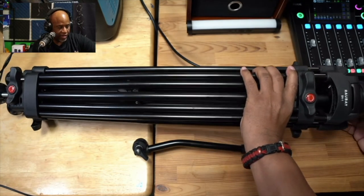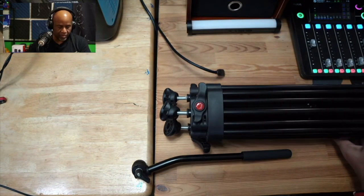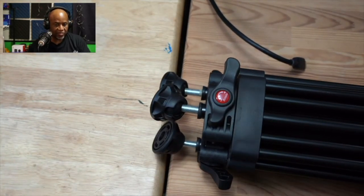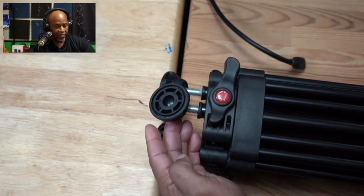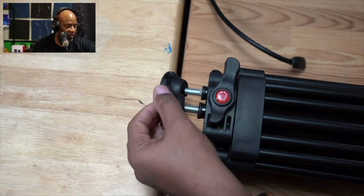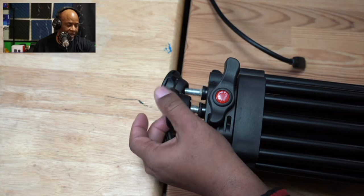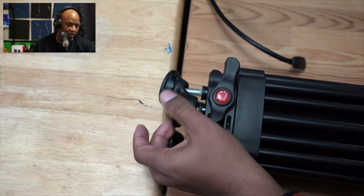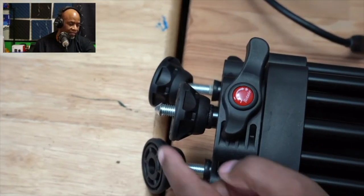Let's take a closer look at the feet of this tripod. One of the things that stood out to me is that these little feet can be recessed backwards — you can flip them up. And if you want to expose the spikes underneath, all you have to do is rotate them in, and you'll start to see the spike reveal itself. You'll need those spikes if you're on grass or different surfaces where the rubber feet may not be the best choice. Having those little spikes is really going to come in handy.